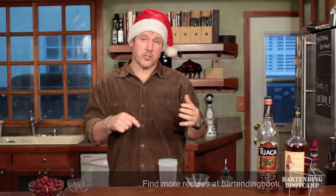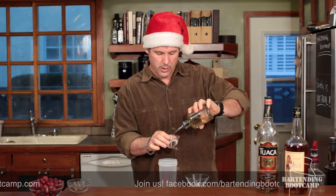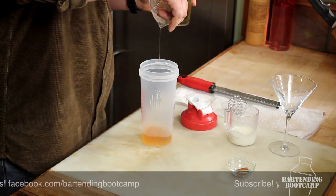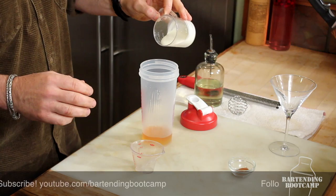At this point you can put in granulated sugar, but I like to have my sugar already dissolved, so I just made some simple syrup. It's a one-to-one sugar-to-water recipe. Just about three quarters of an ounce of simple syrup. Now the fat part — two ounces of cream.